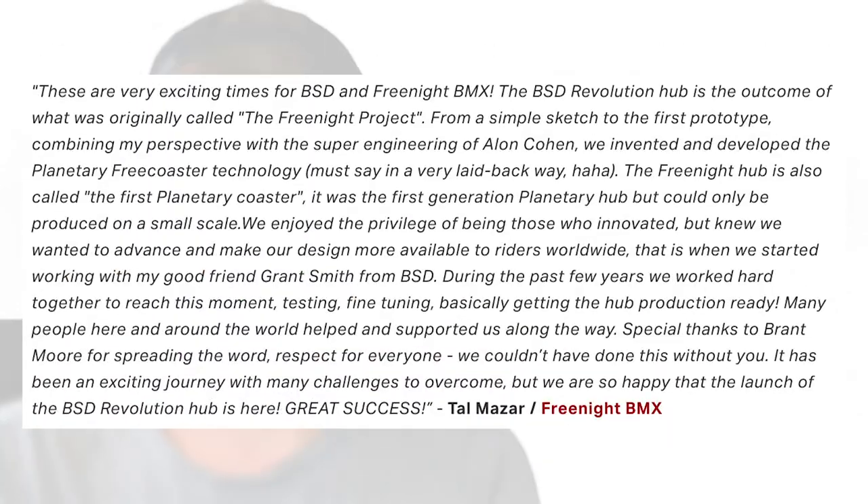At the bottom of the article, and the one thing I'm super happy to see, is their inclusion of Tal from Free Night in all of this and talking about Free Night in general. Tal has a quote at the bottom where they're talking about how they've been working together on this for the past two years and how it's finally coming to light and how excited everyone is.